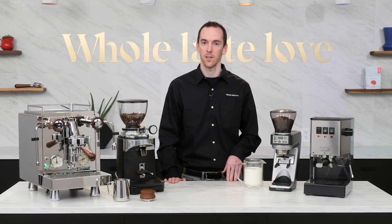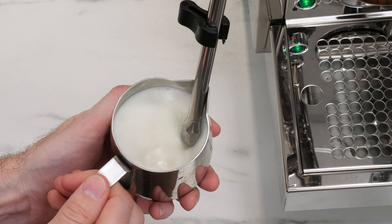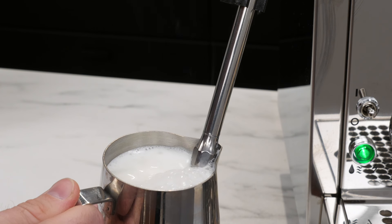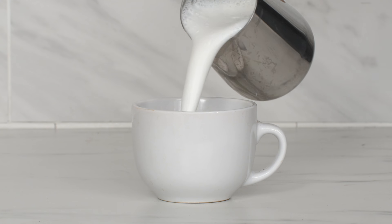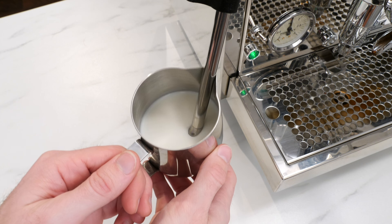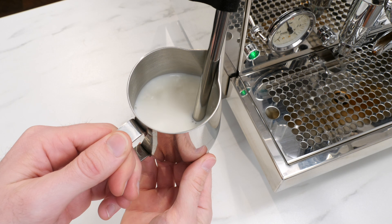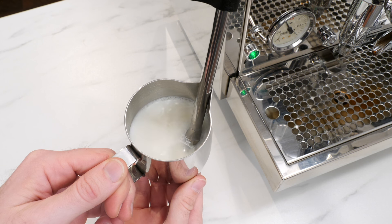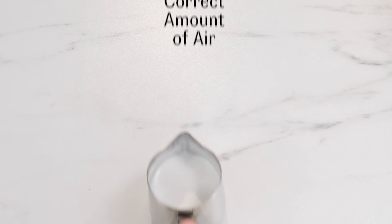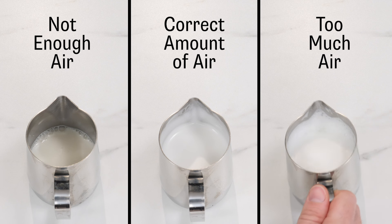A couple of mistakes to avoid when steaming your milk. The first is adding too much air — this happens by having the tip of the wand too far above the milk surface or by injecting air for too long. You'll know if the milk stretches and expands too much in the pitcher; the resulting milk will be too thick and foamy, which is great for a traditional cappuccino but not for the microfoam required to pour latte art. On the other hand, you don't want to add too little air either. You'll know if you hear a loud, unpleasant screaming sound from the pitcher — if so, lower the pitcher slightly until the tip reaches the milk surface and you hear the ripping sound again. The texture we're aiming for is similar to wet latex paint. If yours is too thin, next time try adding a little more air; if it's too thick, add a little less.